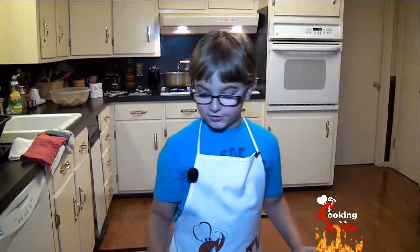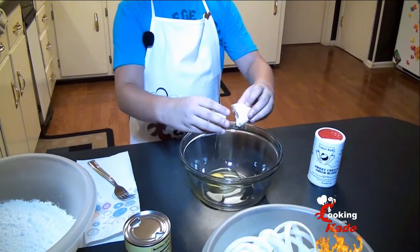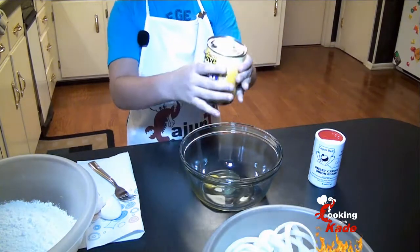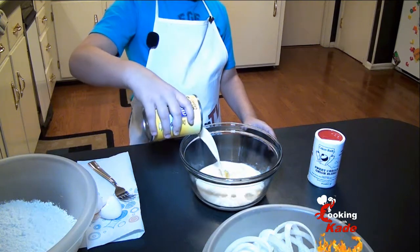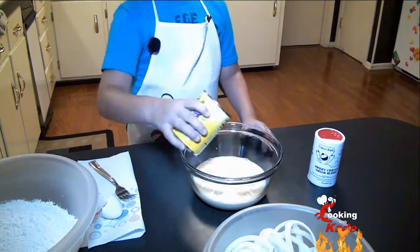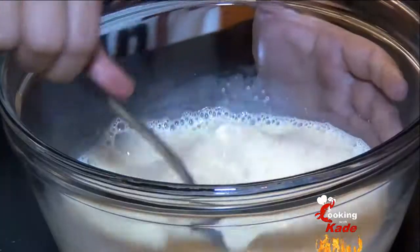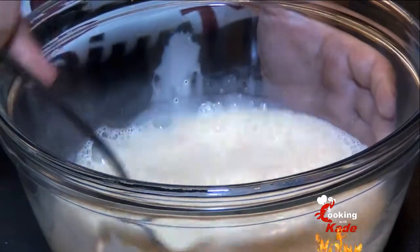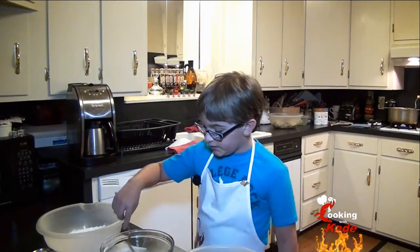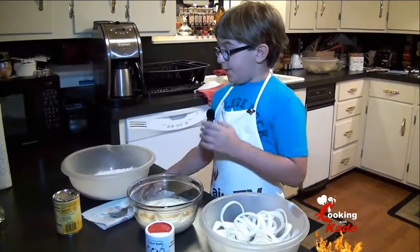First we're going to make the egg wash. We're going to add one egg and then we're also going to add some evaporated milk. Now we're going to mix it up with a fork. We put a few onions inside of the egg wash — make sure they get in the liquid really good — and then we're going to put them in the flour, but we didn't season it yet.